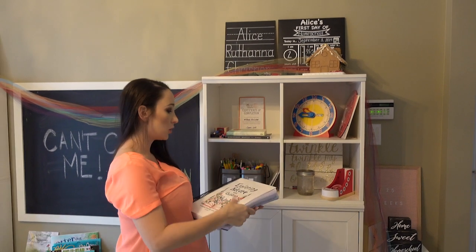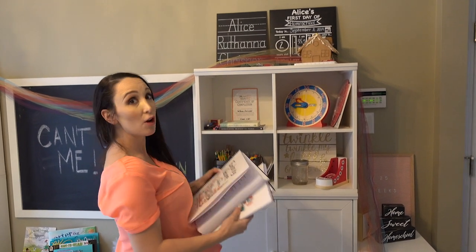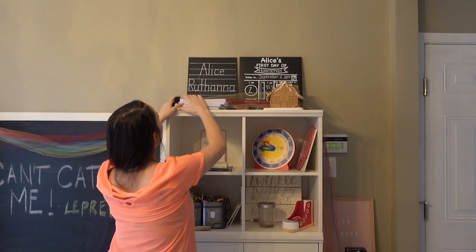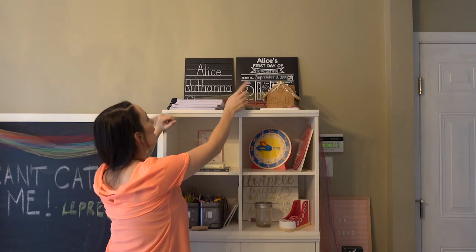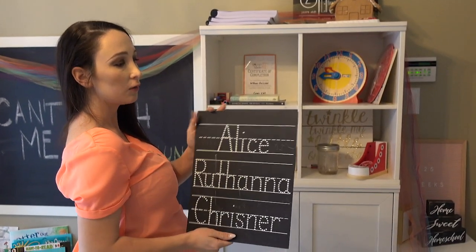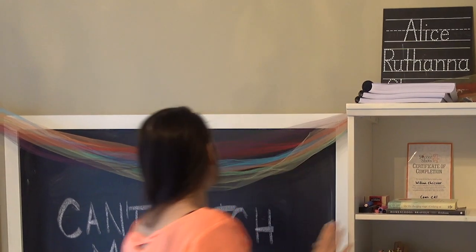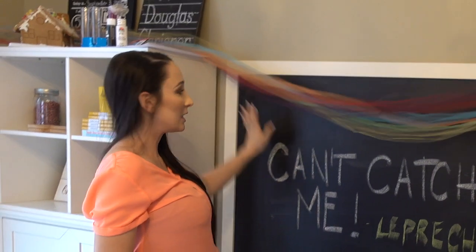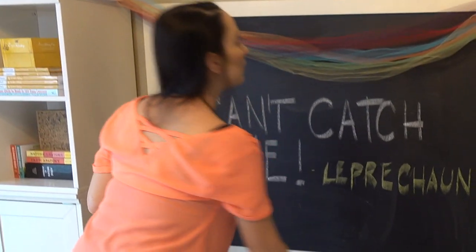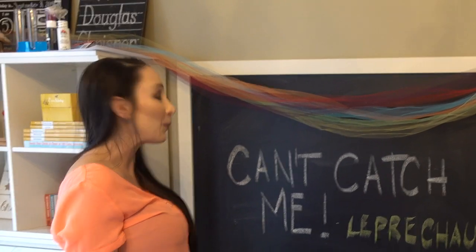There's our curriculum from Exploring Nature with Children and their journals which we are just starting to use. At the very, very top I have their first day of school signs which I made. I have a download for that on my blog which you can just print out that sign. And then we have these for each of the kids from Chalkfold Design if they just want to trace their names and practice. And then of course last but not least our chalkboard which we use every day — today the leprechaun came and told the kids that they couldn't catch them but they tried with their traps. Usually I'll have our letter of the day on the board with a little picture or diagram for the kids. So that's our school room.